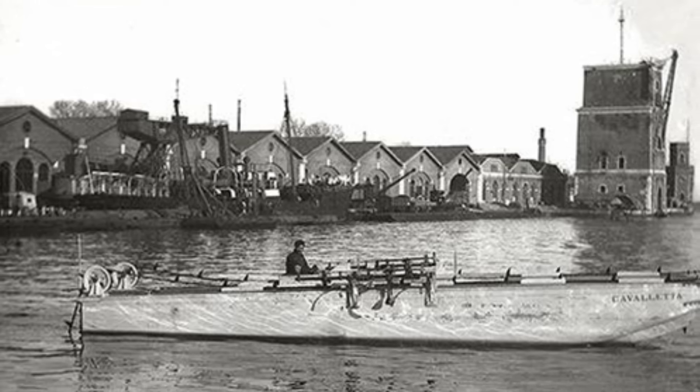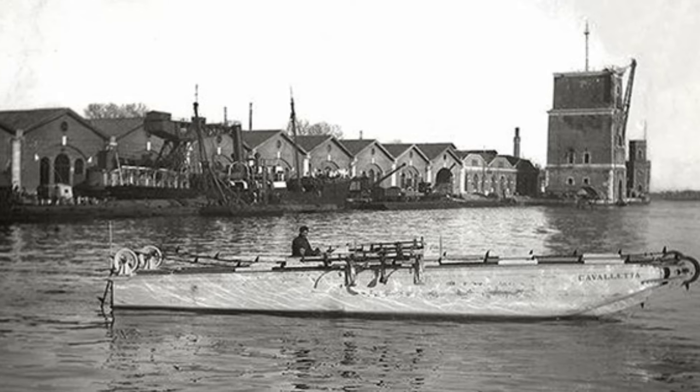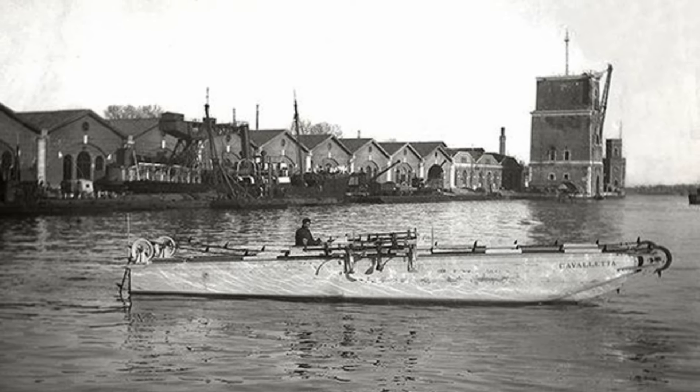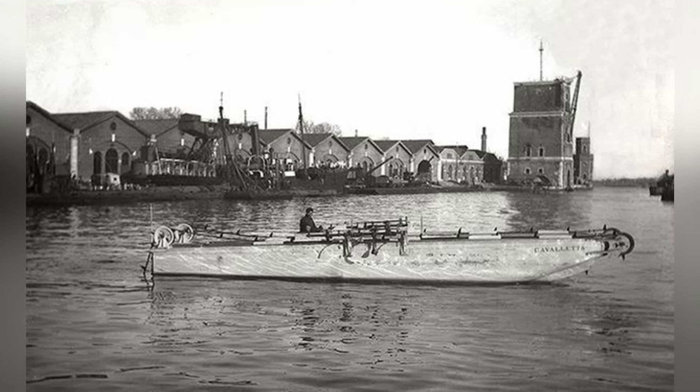In May 1915, during the fierce fighting of World War I, Italy saw the situation was not favorable and switched sides to join the Allied powers, fighting alongside the British and French armies.